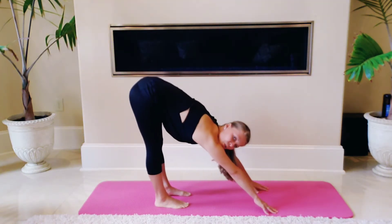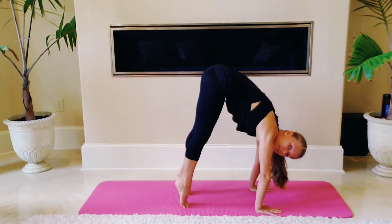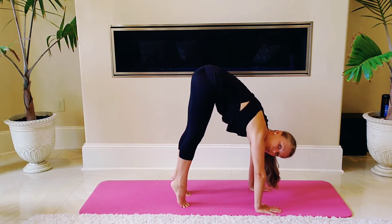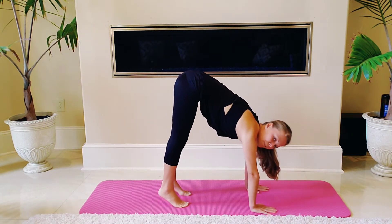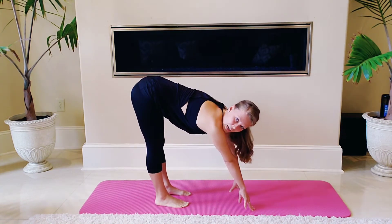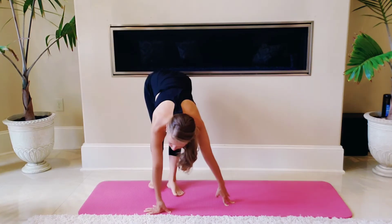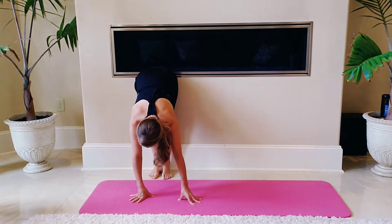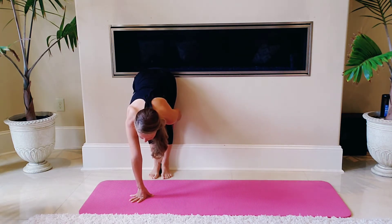You can walk your hands forward and back a little bit, or just keep them steady — whatever feels good for you. If you're not walking your hands, imagine going up to a handstand, get into that position, get really strong on your shoulders, and then rock all the way back. If you have a wall somewhere behind you, another really good thing to do is walk your feet all the way back to the wall and feel the back of your knees.